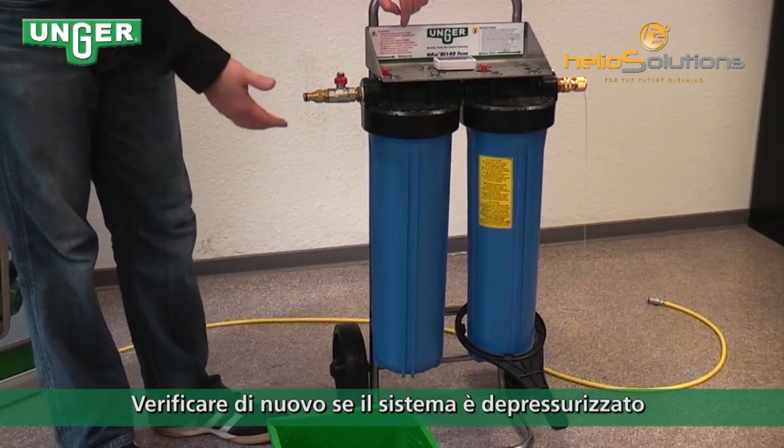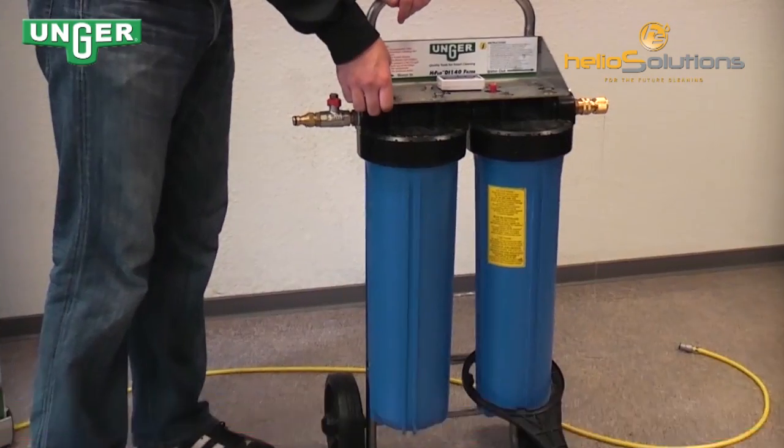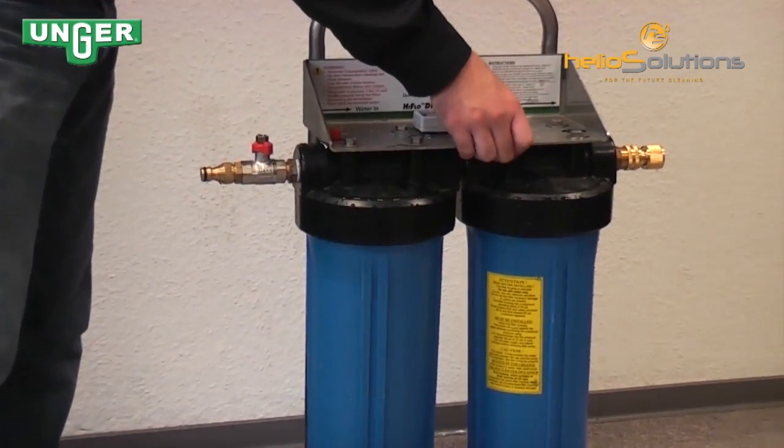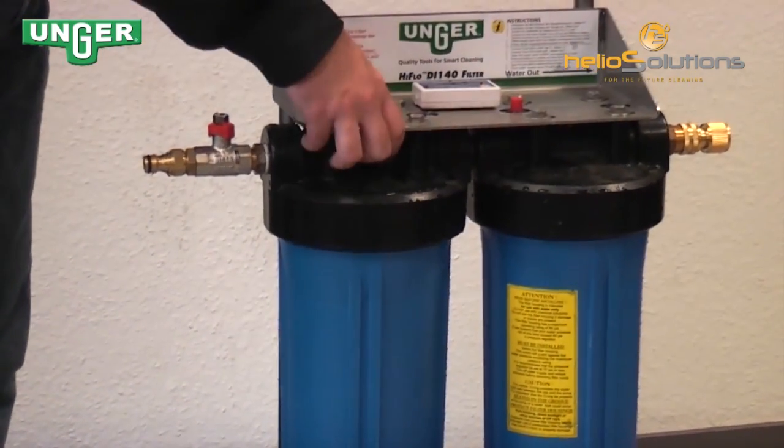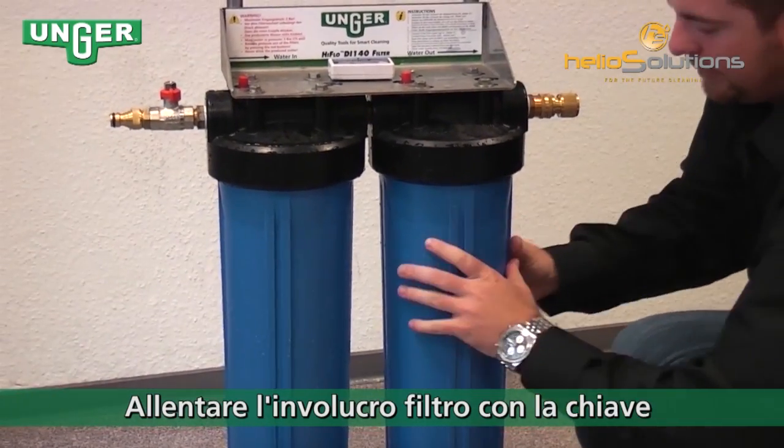Make sure the system is still without pressure by pressing on your pressure points to confirm there's no air in there. Then grab your key and loosen up the canister.